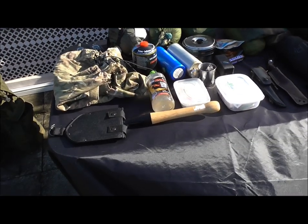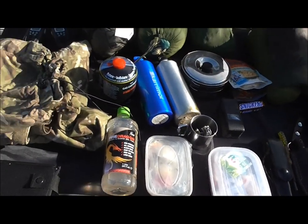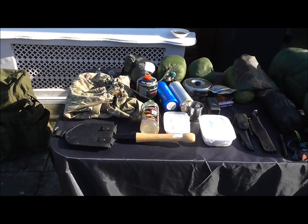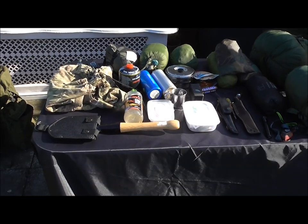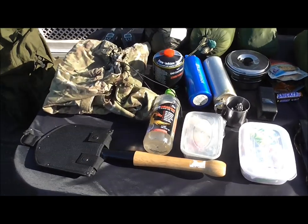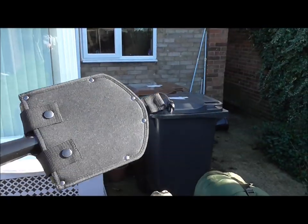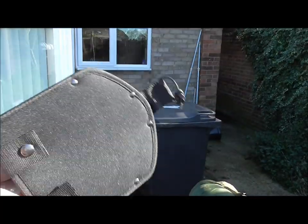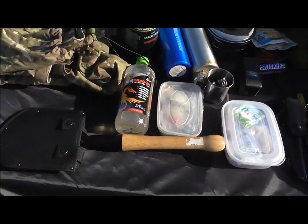I've just got one other thing that is a very new addition and hasn't been out with me yet — it's going to have its own standalone video. I'm going to include this as part of this kit simply because I'm so impressed by this tool that I think it is going to be part of my bushcraft kit 24/7 and my prepping kit. I'm tempted to even buy another one for my car kit. This is the Cold Steel Spetsnaz shovel. I'm not going to go too much into it because I'm doing a standalone video in the next couple of days — but this is awesome, incredible, and I think it's going to be part of my bushcraft kit forever and a day.